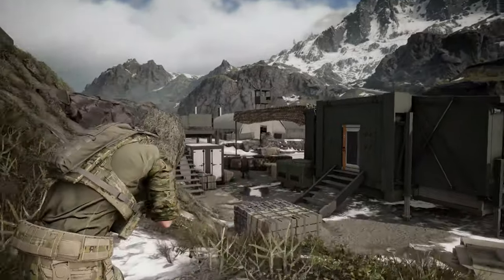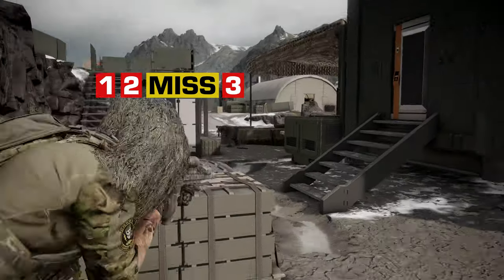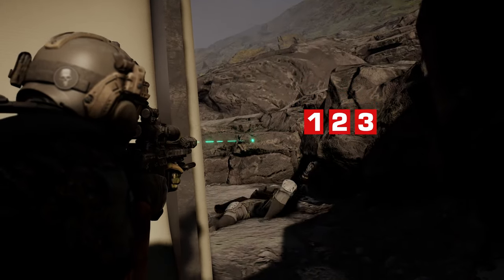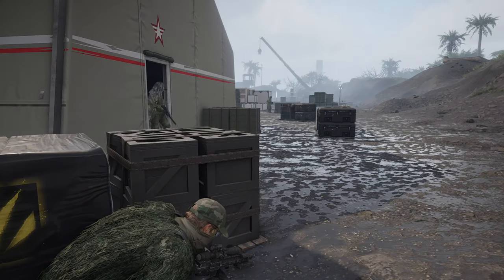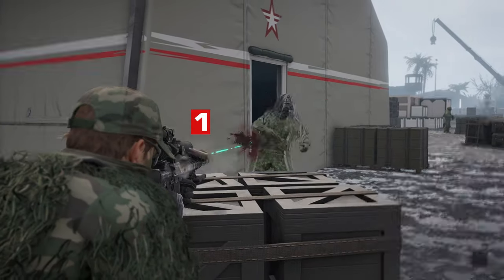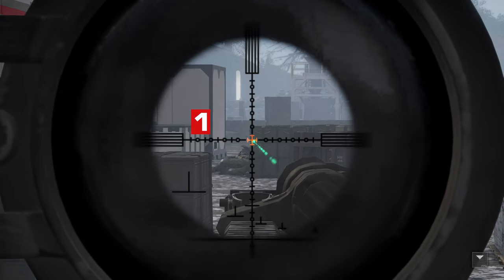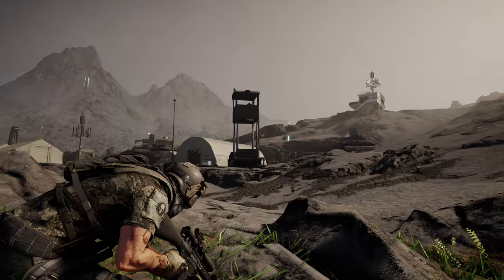With a suppressor against wolves, three shots; without a suppressor, three shots confirmed. For standard Bodark enemies — which include seekers, troopers, and tacticians — starting with a suppressor: one shot. Without a suppressor: one shot confirmed.